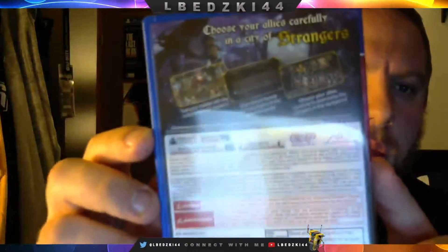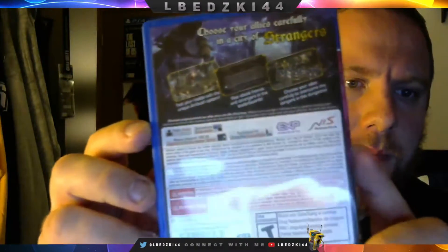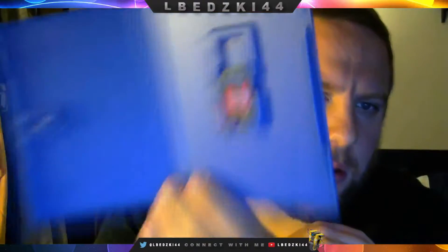We got the side right there and there's the back. Hopefully you guys can get a nice look there. So this is one player, touch screen, memory cards — barely anything. And PlayStation TV compatible, as I said. On the inside we just got the little cartridge.